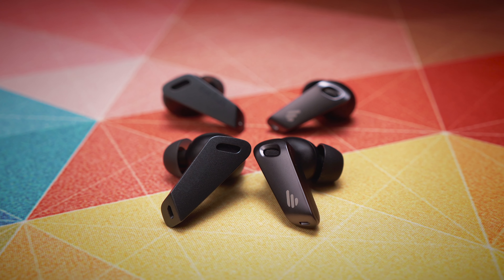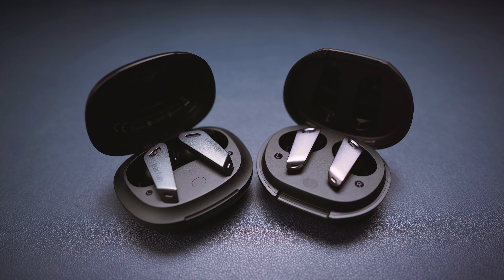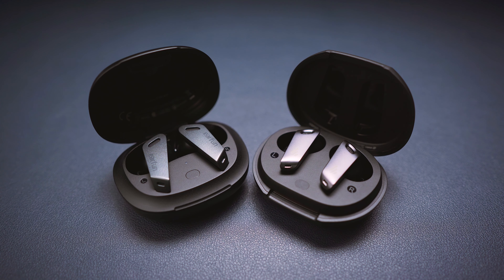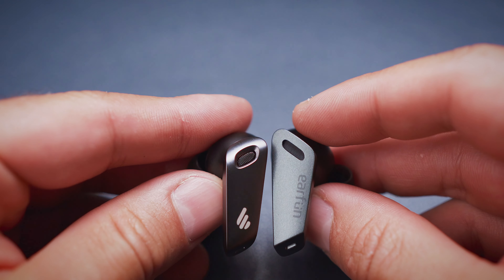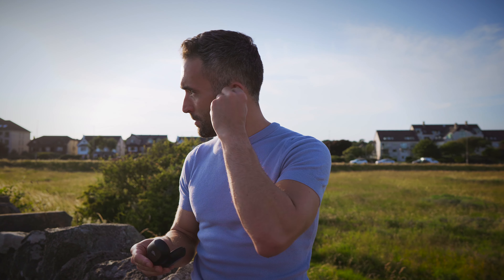At first look they show a striking similarity to the Edifier NB2 Pro and the Earfun Air Pro, both of which were designed and manufactured by Edifier. But they rounded off some of the straight lines and sharp edges on the Neobuds Pro, resulting in a look which is more sleek and low profile in my opinion. Build quality is great, and fit and comfort are first class, at least in my ears.